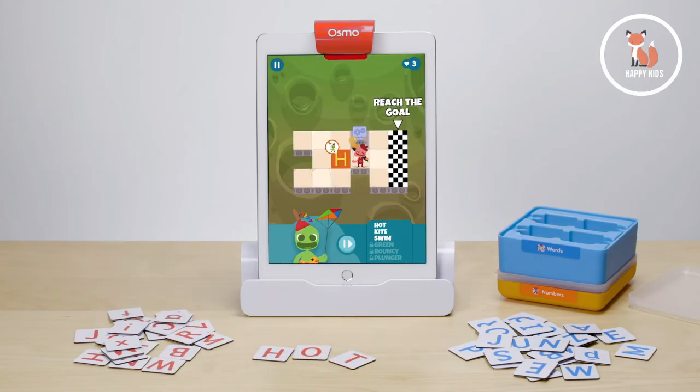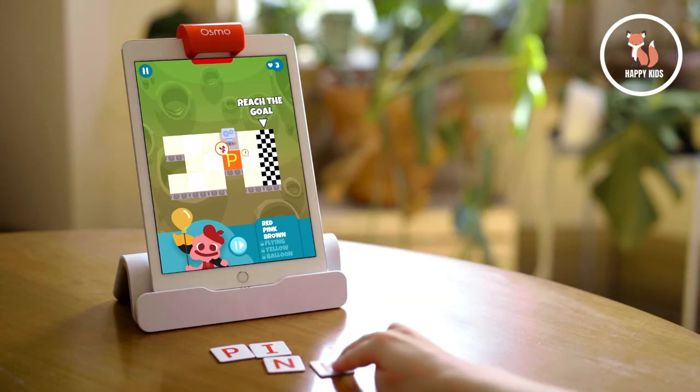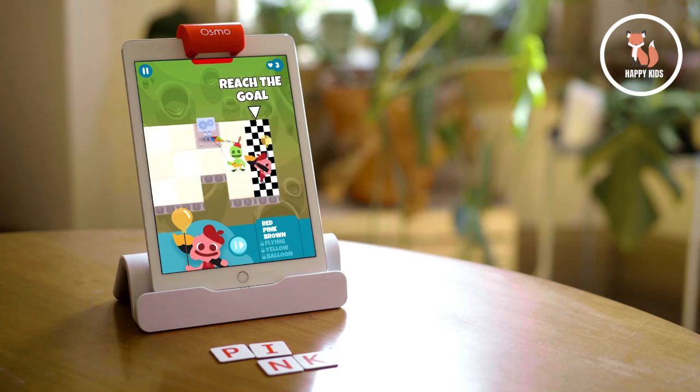Lettertopia is compatible with the words tiles and turns spelling into an exciting multiplayer board game. Arrange your letter tiles to match the path you want to take on the grid and celebrate together when you reach the goal zone.